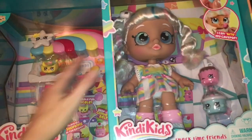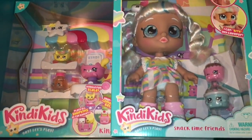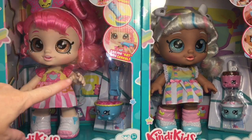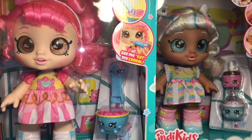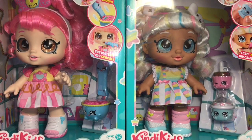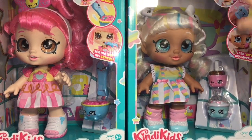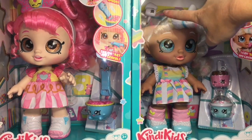Let's get these all on the table for a closer look. First up are the dollies, which are the Snack Time Friends. Donutina says 'see me eat my cereal' — she has a little interactive piece with her Shopkins. Their heads move back and forth like a bobble head, and cute little Marshmallow has a cake pop and says 'I can bite the cake pop.'